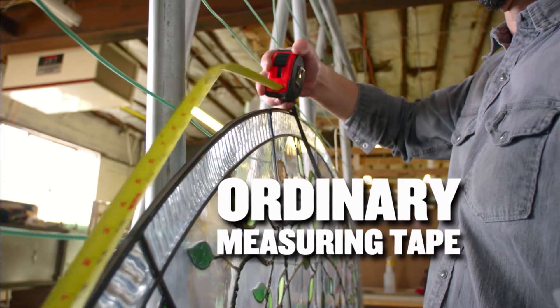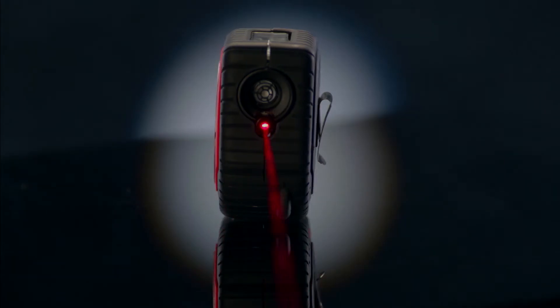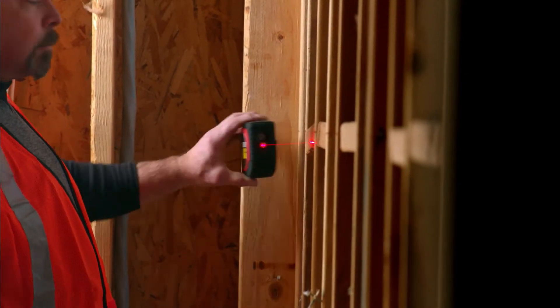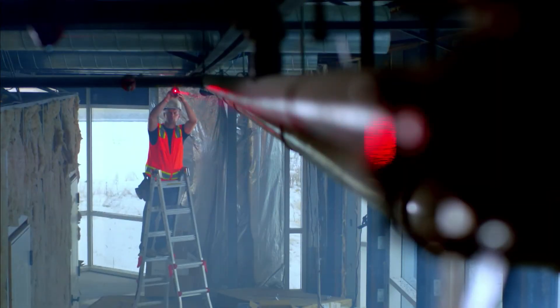Ordinary measuring tapes are now a thing of the past. And to save you time, there's also the Laser Mode — you can measure distances instantly by simply pointing the laser.